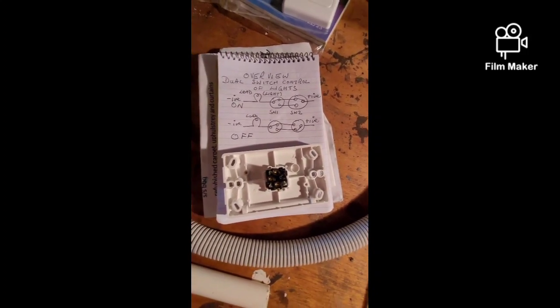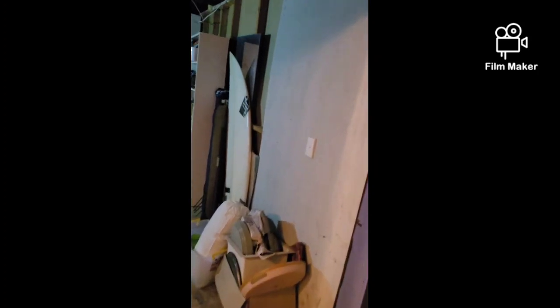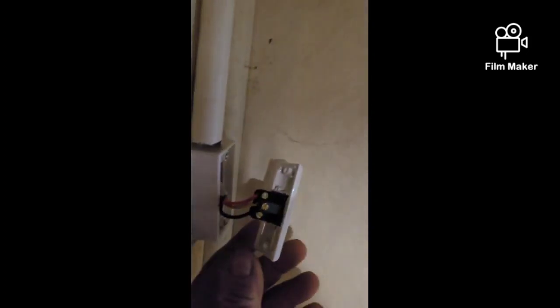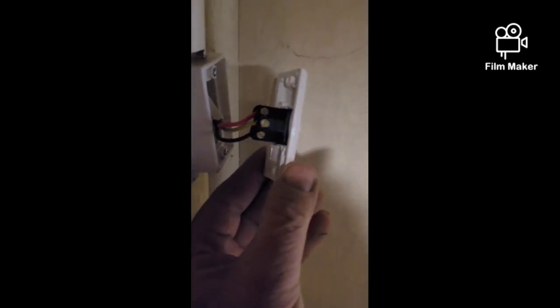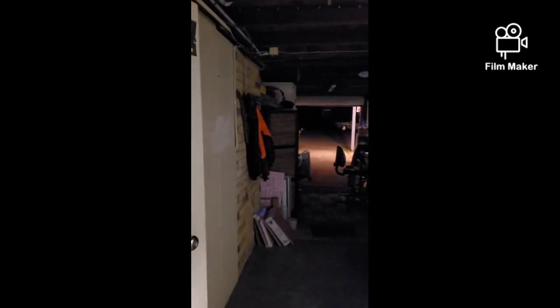The switches are now connected. We can go to this switch and it will turn the lights on, then go to the other switch at the far end and use it to switch the lights off. At each end, we can go on or off. Basically, we can have the lights on while walking through and switch them off when we go out.